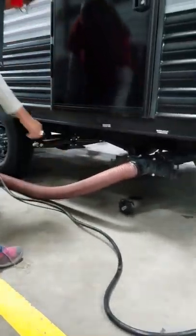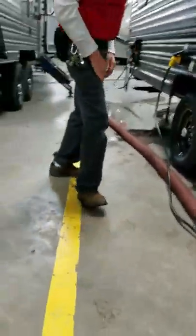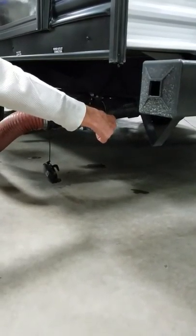At a dump station, we're going to stick that in the dump station. Now, the wide handle with the black handle — that's the black tank. Wide with the black handle, that's the black thing.